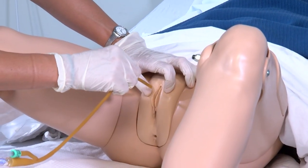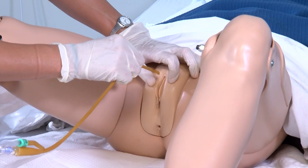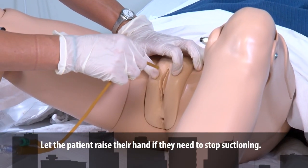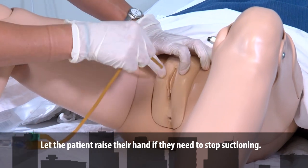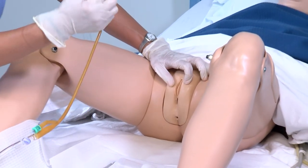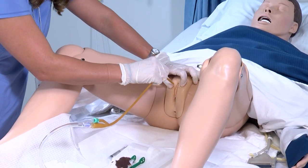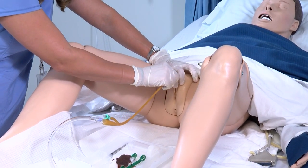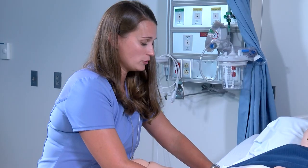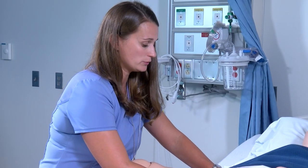If you place the Foley in and meet resistance or it's not going in right, you cannot pull back and try to reinsert — that would be a point of contamination. It needs to be a clean insertion. One shot is all you get to try to get that catheter in smoothly. If you contaminate your Foley, you will need to get a new catheter and start over.